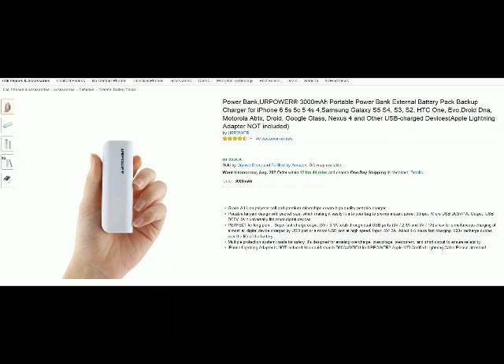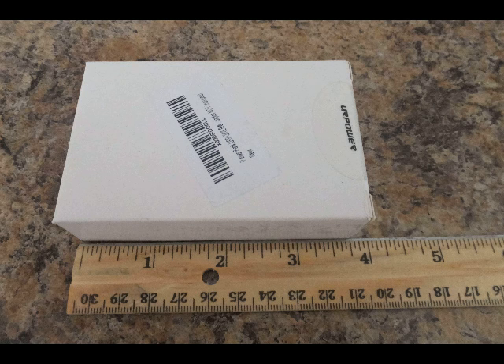Hello from Tom the Squirrel Whisperer. This is my review of the UR Power 3000 milliamp power bank, and this is really one to love. This is a very compact, easy to carry power bank for your cell phone.